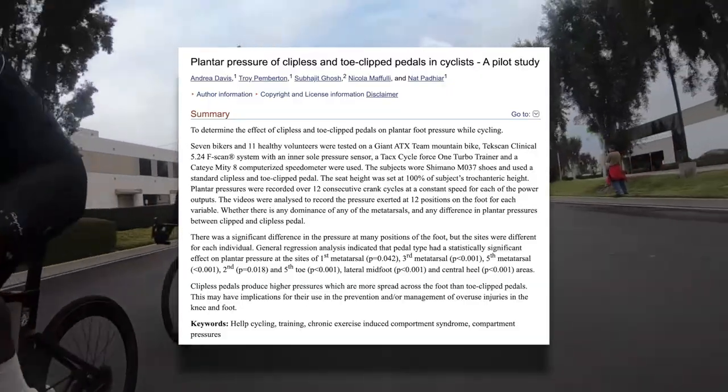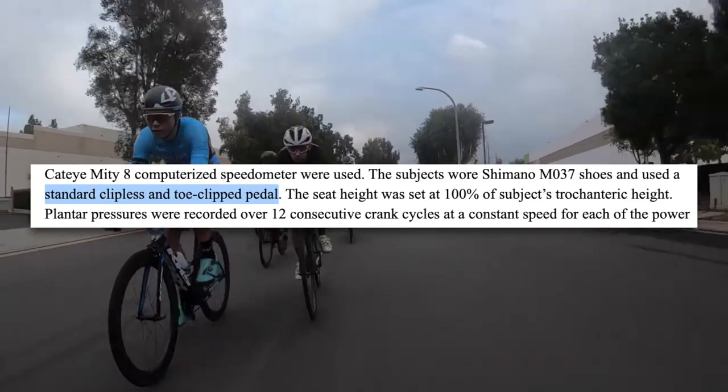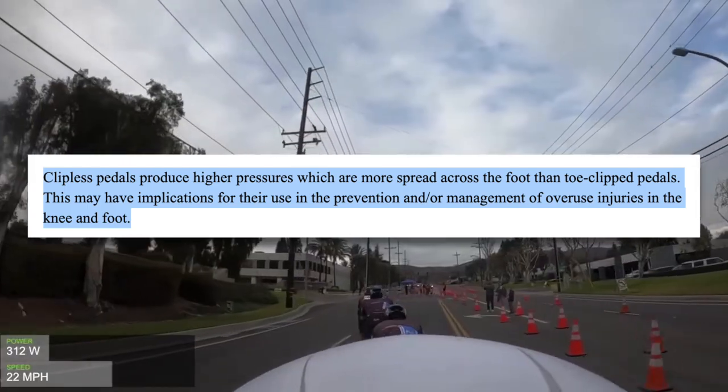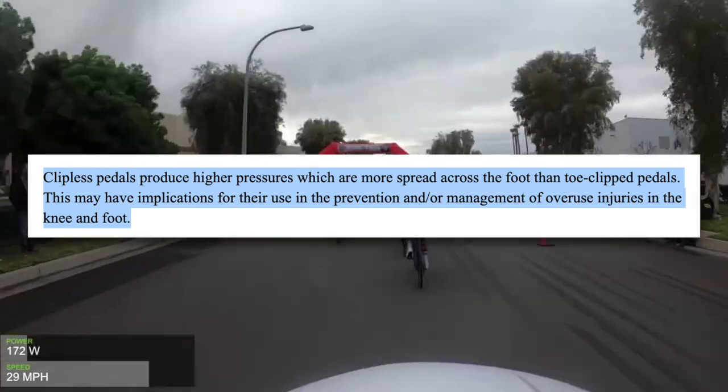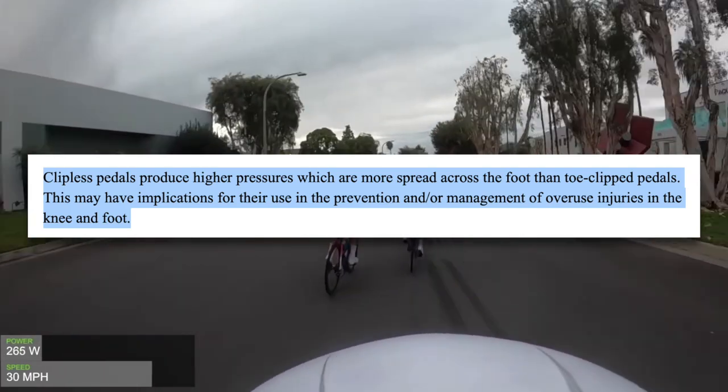Clipless pedals may also offer additional comfort and injury prevention over flat pedals. This study on plantar pressure in cyclists looked at pressure on the foot using clipless and toe clip pedals. What they found was that clipless pedals produce higher pressures that are more spread across the foot. This may be important in the prevention and management of overuse injuries in the knee and foot. Clipless pedals are not without their problems, though — for some, having the foot locked in place can cause issues, but usually these are resolved by using a cleat with more float.